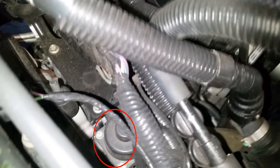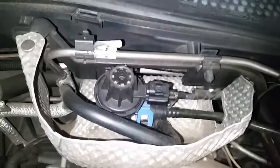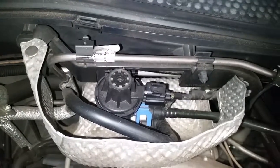Lastly is going to be the location of the EVAP canister — right there on the driver side of the cylinder head, right there in that heat shield.